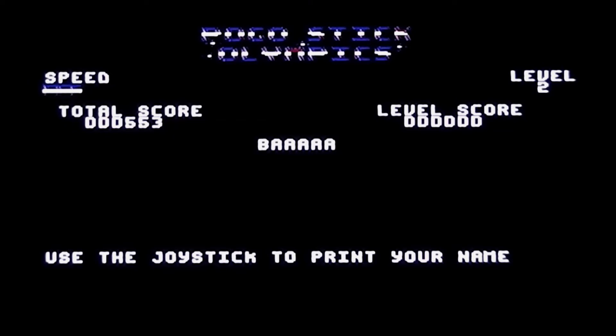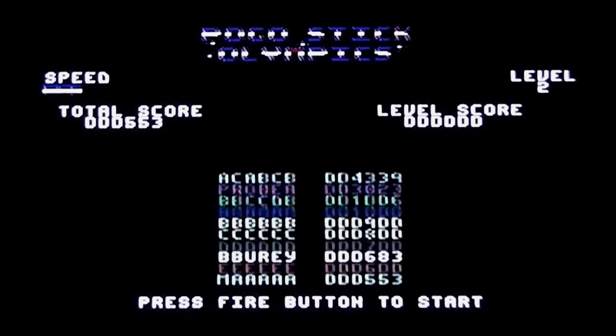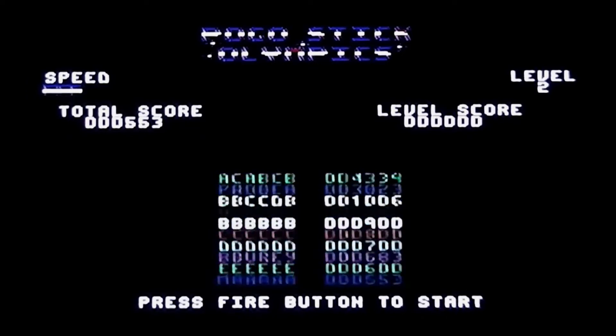That's the end. No game over screen, no music — it's just use the joystick to enter your name. Can't go back with the joystick either to move back because I went past the M. Oh my God. I've entered my name on the bottom of the high score table there with 553 points.